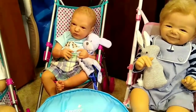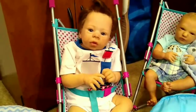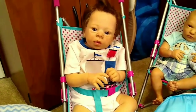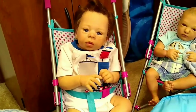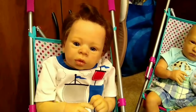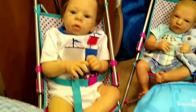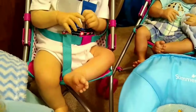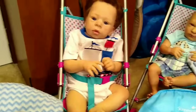Next we have Zachary. Zachary is the Dominic Raphael sculpt by Laura Tuzio Ross. He's looking really cute today — he's got his hair all up in a little quiff and he's wearing a sailor outfit. He's a chubby little wubby too — he's got chubby legs and cute little chubby feet. I just love this sculpt.